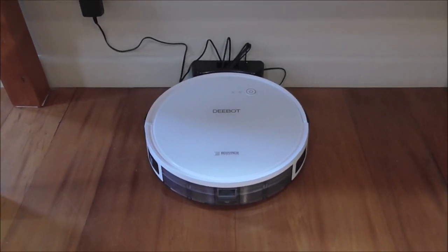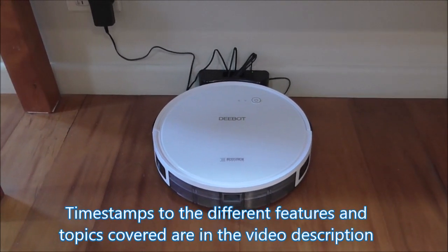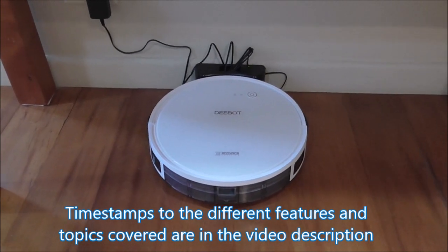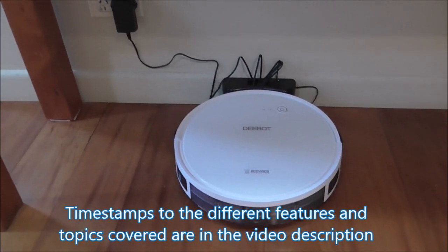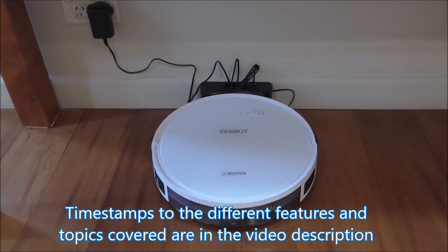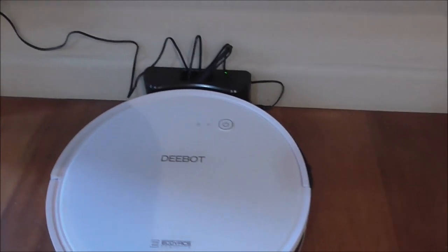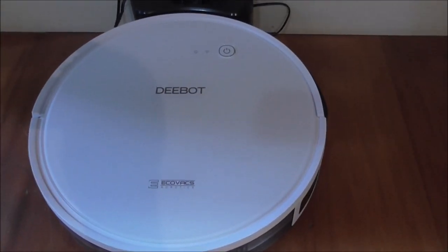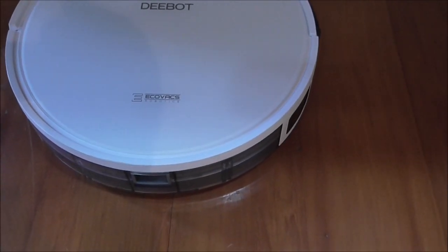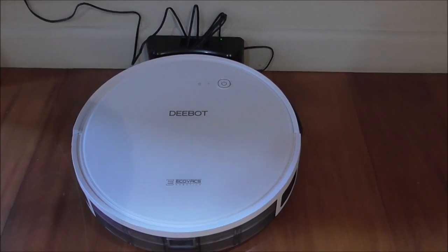Hey guys, welcome back! I thought today I'd do a product review and show you this product in action. Just before Christmas we purchased our first robotic vacuum cleaner. Here it is in the docking station where it lives and charges up. It's the Ecovacs D-Bot 600 — I believe it's the same as the 601 model as well.